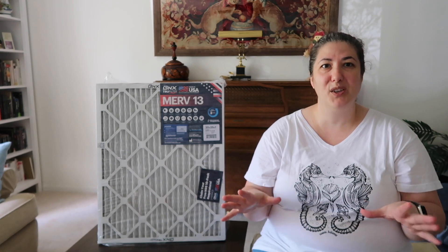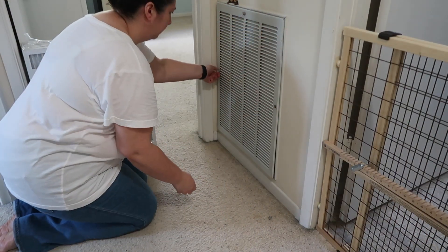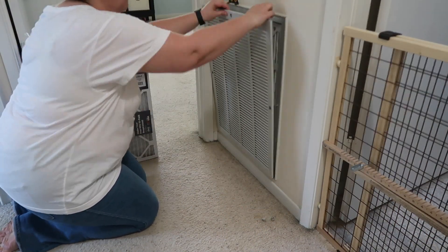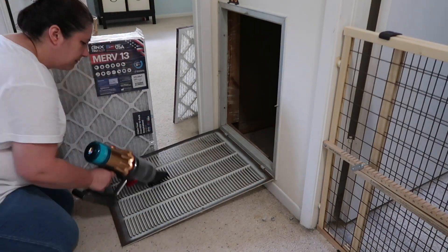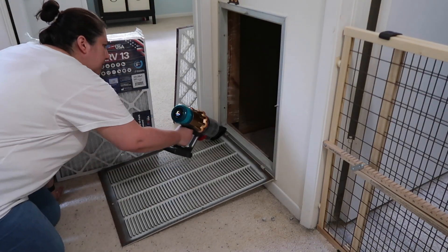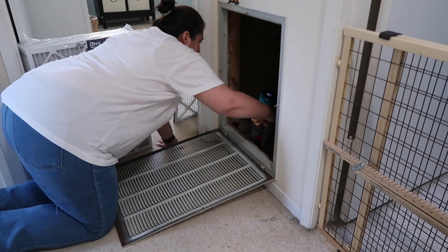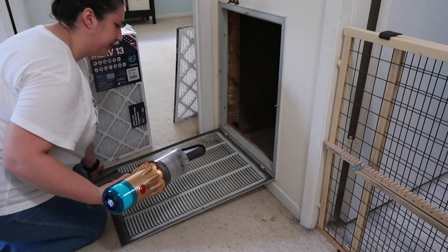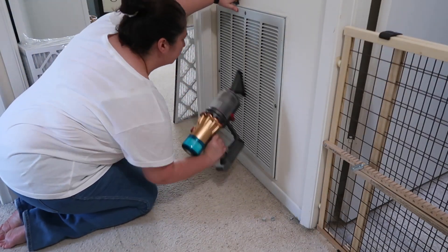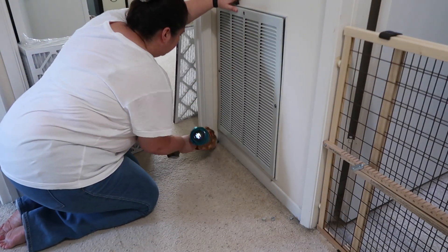I want to thank today's sponsor, BNX True Filter, who gifted me these filters. I'm going to get to work on replacing the filters, cleaning, doing all that type of stuff on the air returns. Changing the air filter and cleaning the vents takes no time at all. Simply remove the old filter, vacuum any loose dirt and debris from the vent cover and inside the vent, grab a rag and all-purpose cleaner to remove any caked on dirt from the fins of the vent cover, and then place the new filter in, making sure the arrow on the side of the filter is pointing in the direction of the airflow.